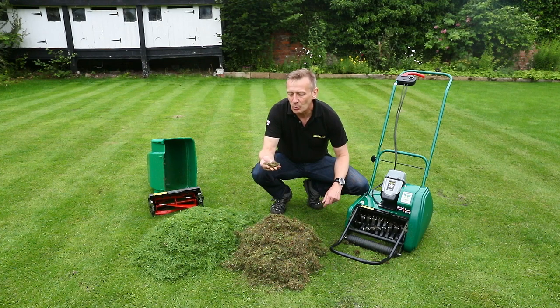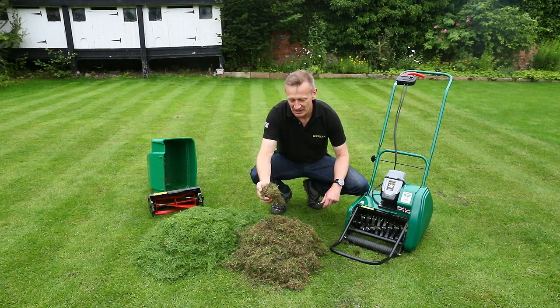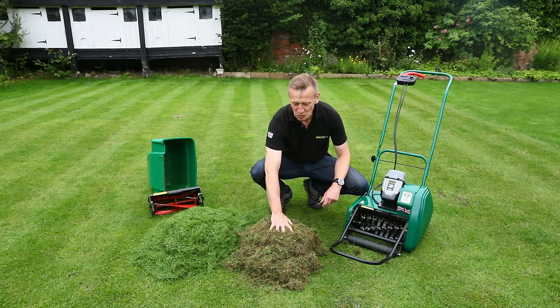That thatch layer will absorb our fertilisers and our water. It will prevent the roots of the plant going down deeper for water, because the water is sitting on the thatch on the surface, and it will cause all sorts of problems.